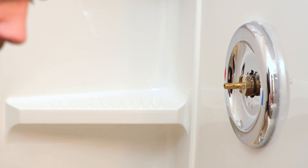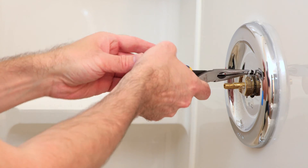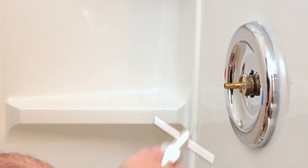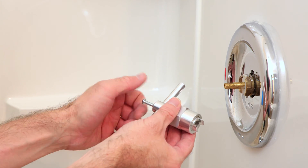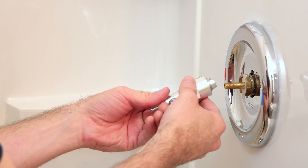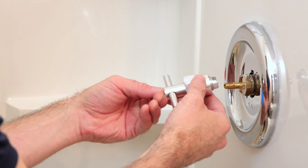Now with the sleeve removed, we can use our needle nose pliers — there's going to be a pin holding the cartridge in, and we can pull that pin right out. Next we can grab our special cartridge removal tool. We'll unscrew the Phillips screw from the back, and then make sure the teeth are exposed on the front part, which will wrap around the plastic sides of the cartridge.